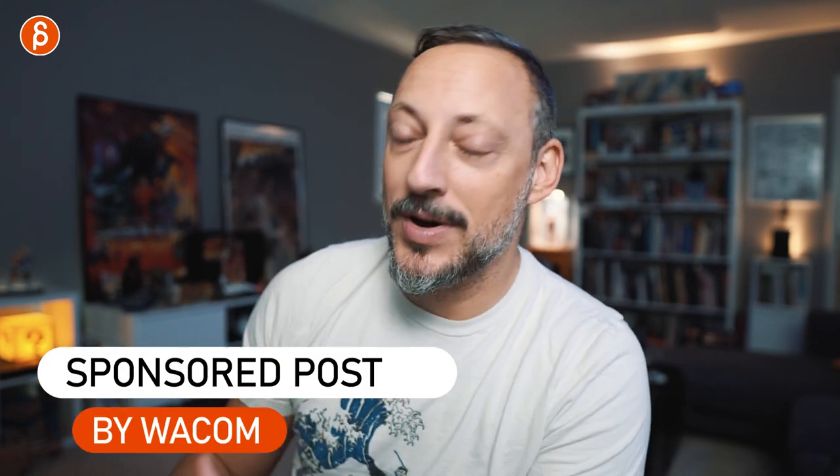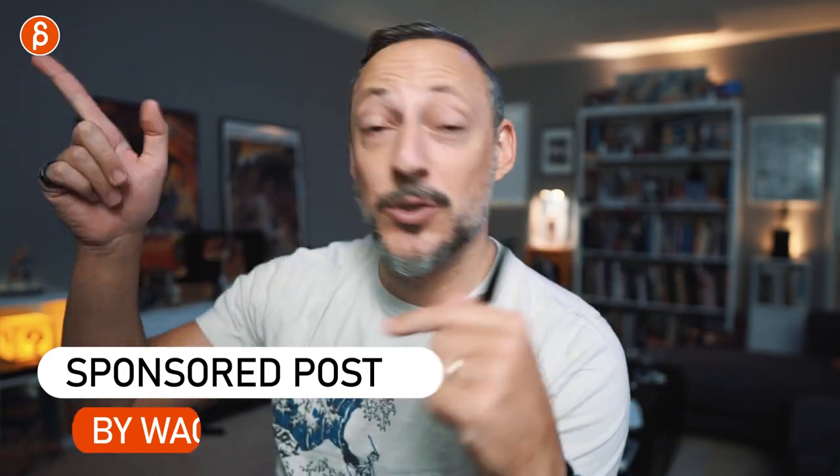I'm going to show this on my Wacom One because this is a sponsored post. Thank you very much to Wacom for providing me with that tablet. Let's switch cameras to show you this.